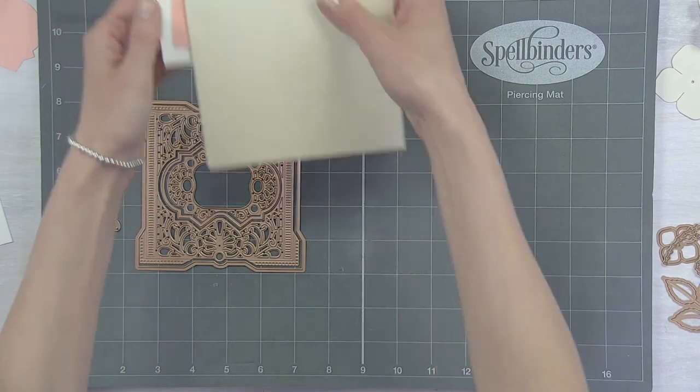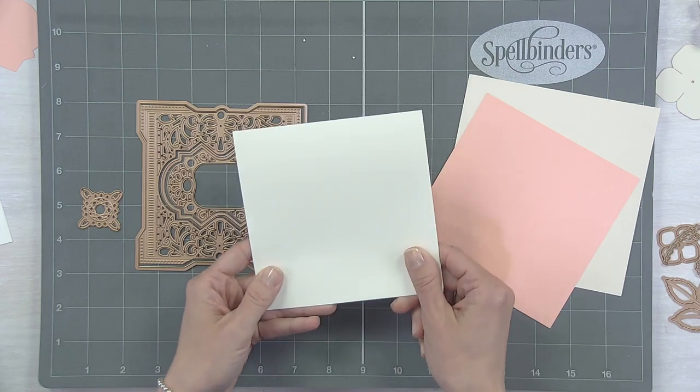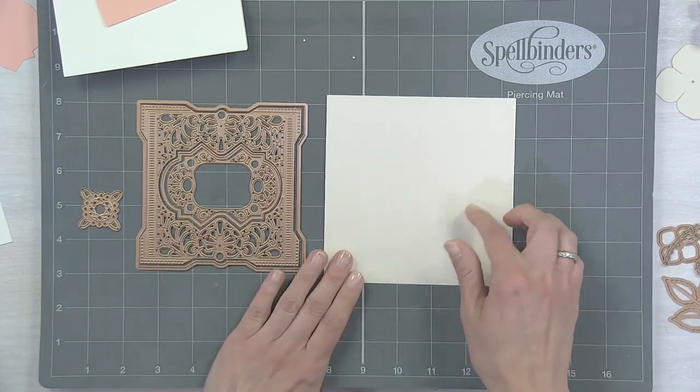I'm starting off with a five-and-a-quarter by five-and-a-quarter base. I like square cards — they're kind of unique and fun. We have a layer here, but what I want to do is cut this out with this beautiful pearl paper.